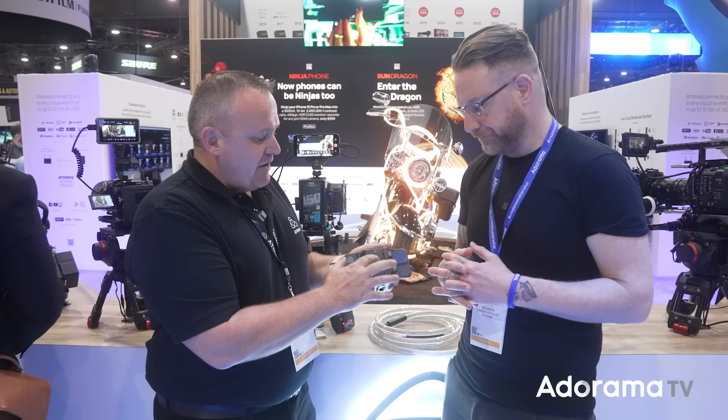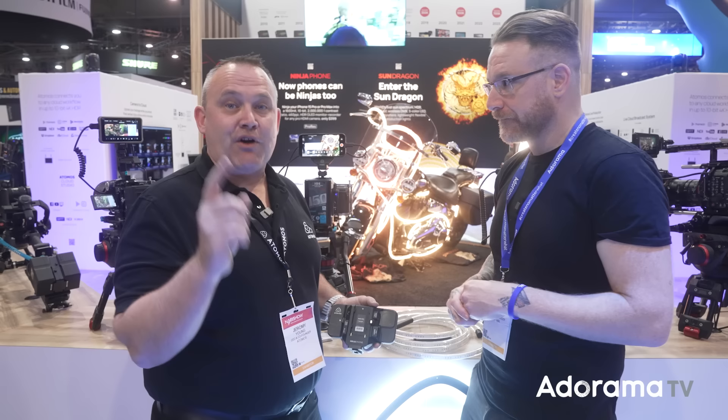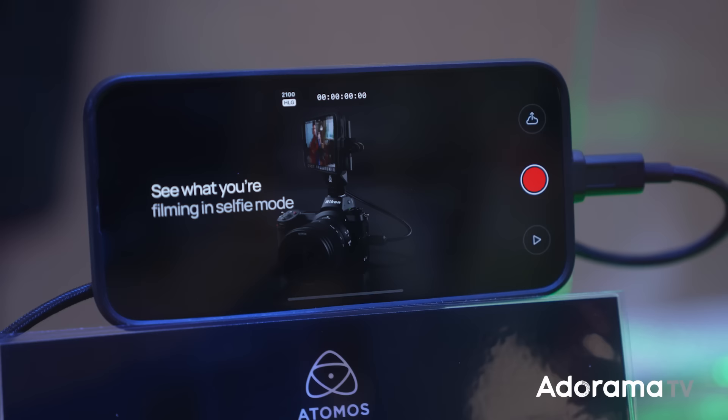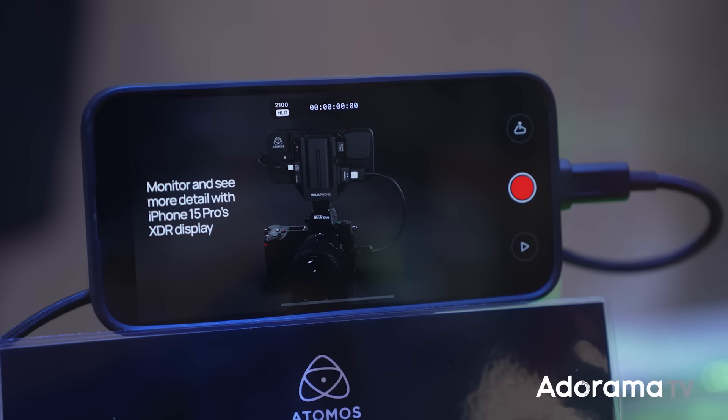We encode ProRes — we worked with Apple to do this. ProRes goes out the USB-C into your iPhone 15 Pro or Pro Max, because that's the first 10-bit OLED panel. There's a lot happening around the iPhone 15 because of the USB-C, and you guys moved fast — it turns it into the world's best monitor recorder.